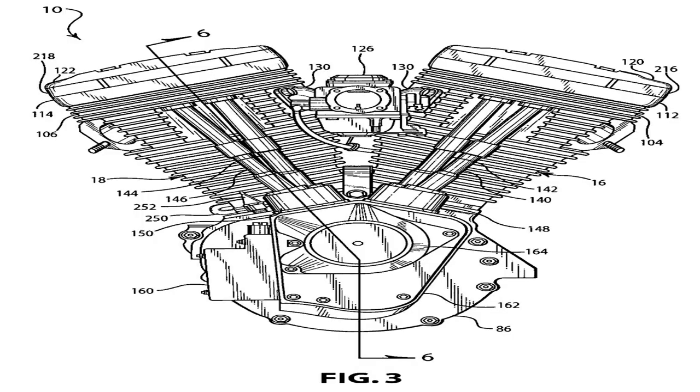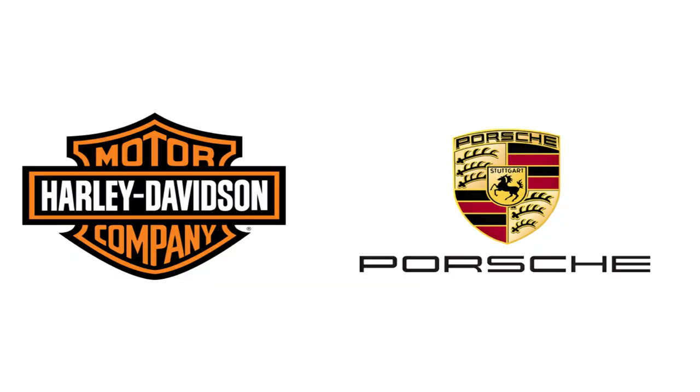While pretty much all of Harley-Davidson's engineering staff was busy developing the Twin Cam engine back in the late 90s, Harley-Davidson actually tapped the Germans at Porsche to help design this motorcycle.